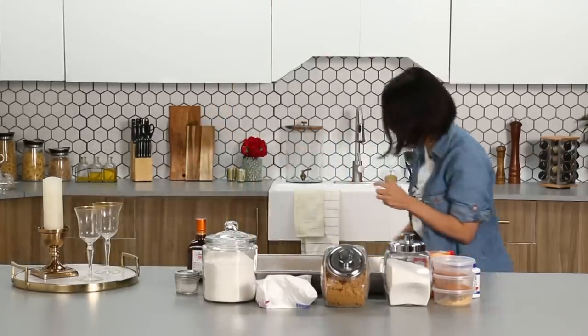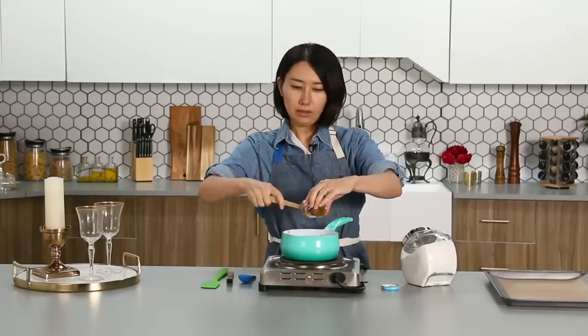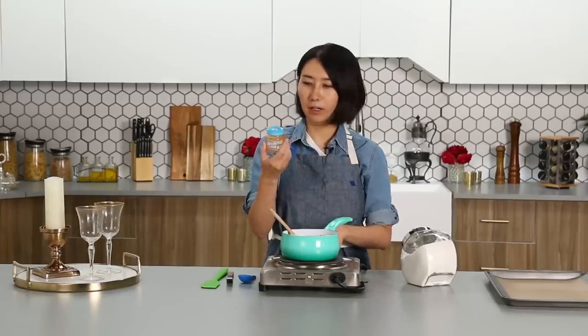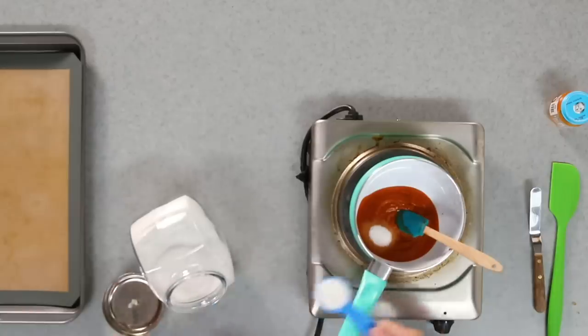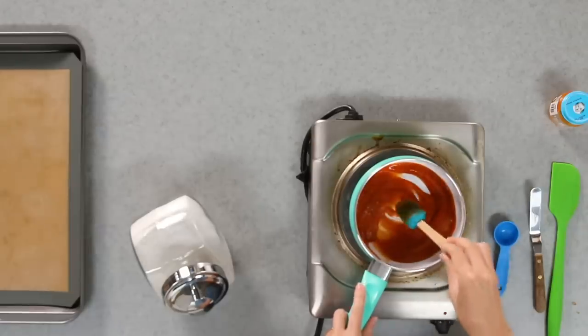Let's get started. First step: we are using a whole jar of baby food. Put it in the saucepan. It's a lot. I love this jar — I think I'm gonna clean it and use it for something else, like make jams or put beans. If you have some ideas, let me know. Two tablespoons of sugar, medium heat, and just cook until sugar dissolves.